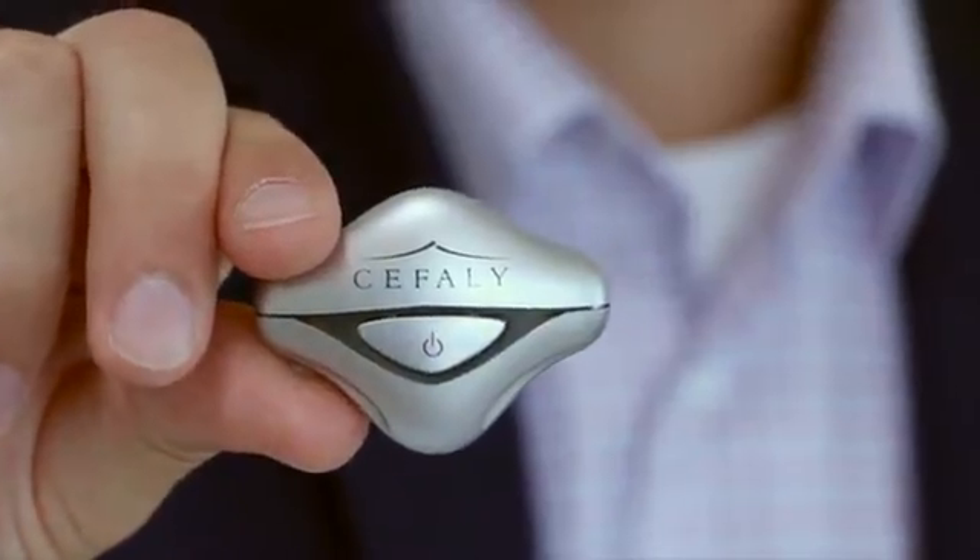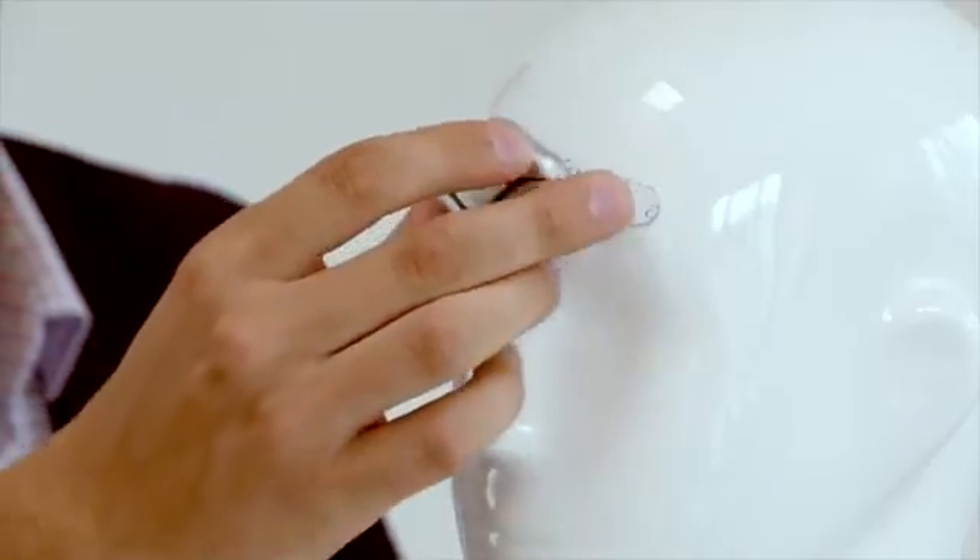As you can immediately see the difference in size, we have made it easier than ever for your device to be with you at all times. Every concept of the Cefali 2 is an improvement. The connection is now magnetic, preventing any accidental interruption.